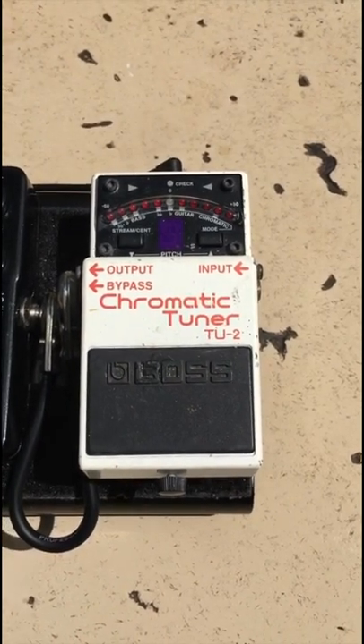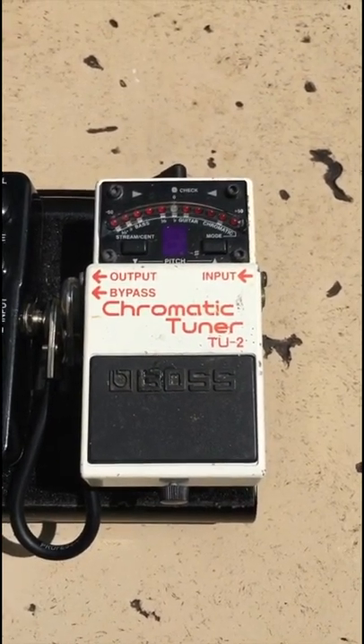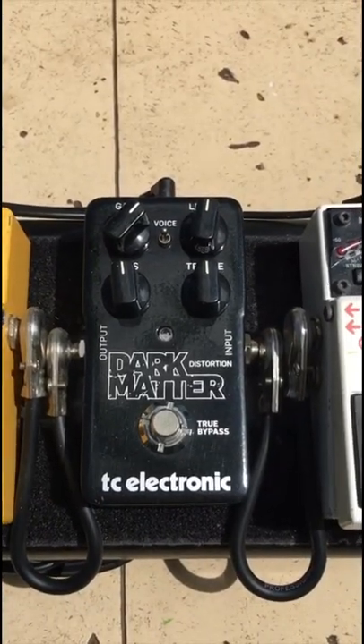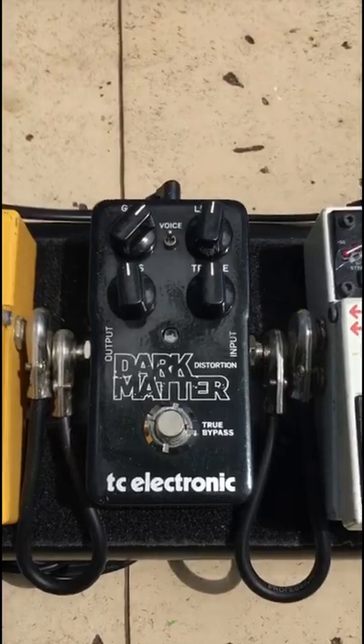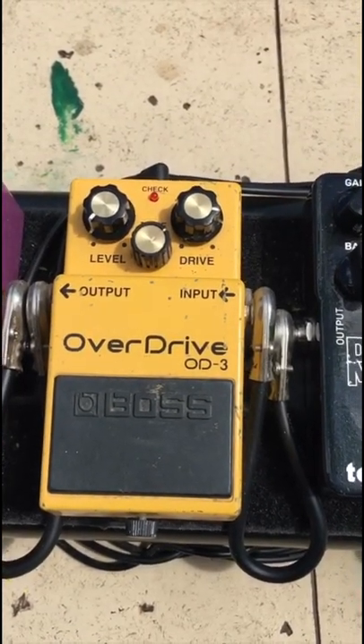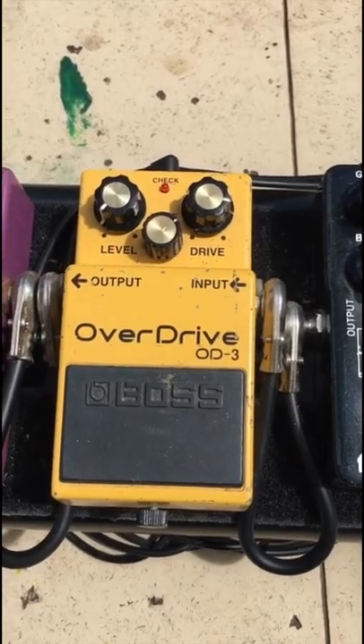Here's my tuning pedal — it's often called the best sounding pedal on the board. Up next we have the distortion pedal, which I use for hard rock or heavier guitar tones. And next to that we have the overdrive, which I use for edge of breakup and some of those cleaner rock and roll tones.